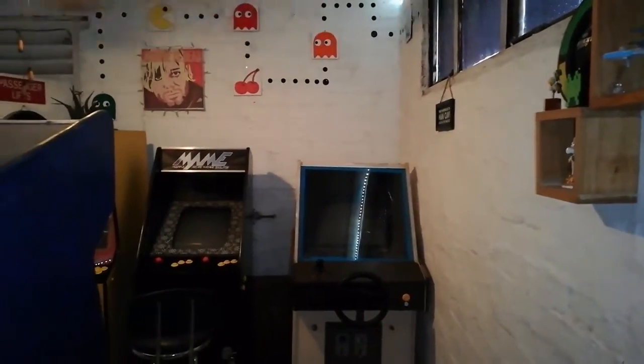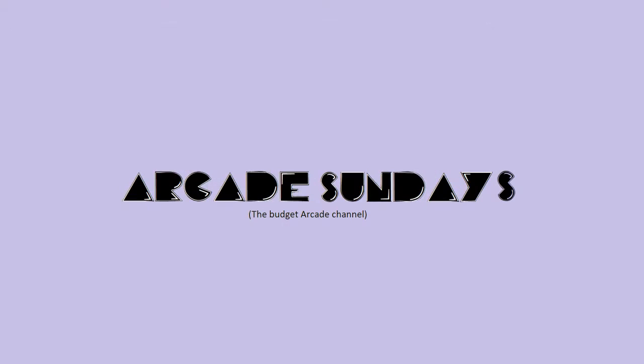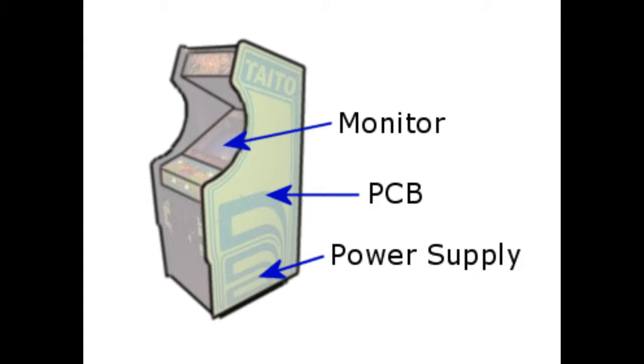It's Arcade Sunday. Welcome back to Arcade Sundays. As a follow-up to the recent Arkanoid cabinet showcase video, I thought I'd do a quick monologue montage displaying some of the work involved in restoring this cabinet to what it is now.